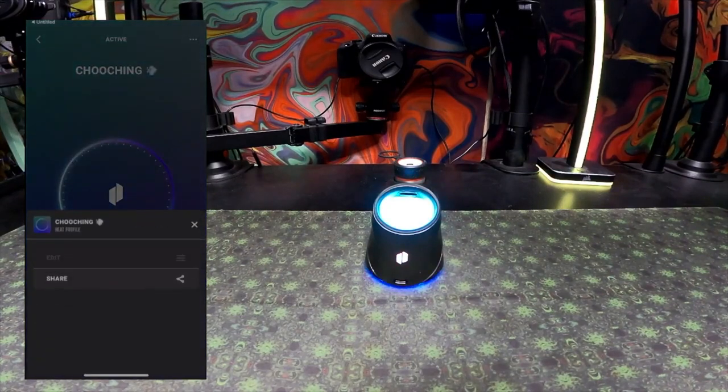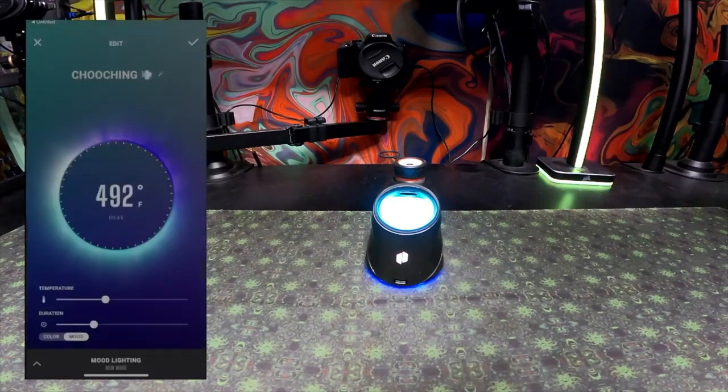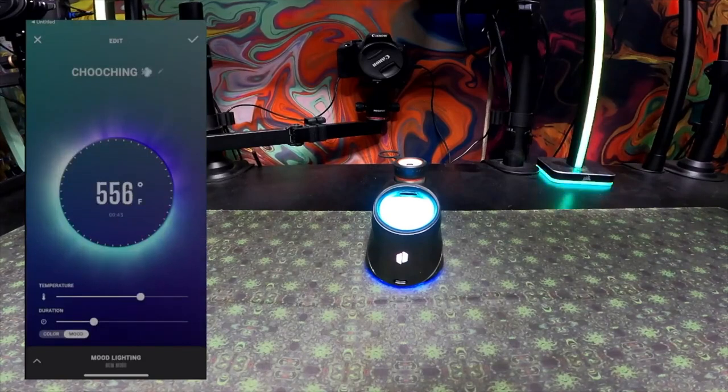To edit a profile, click on it, then click the top right corner, and then click Edit. Once you're in those settings, you can change the temperature and duration, and there are a whole bunch of variations in between. Also, from the bottom left corner, if you click that it'll pull up all of your mood light profiles, which you can then pick which one turns on with your temperature profile.